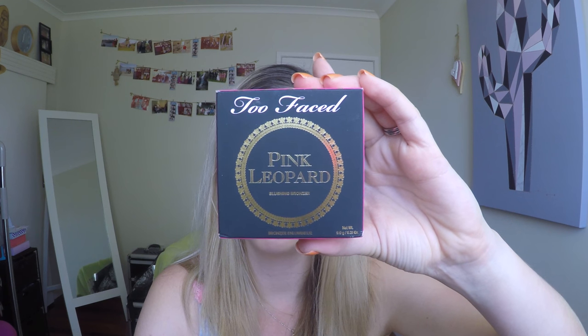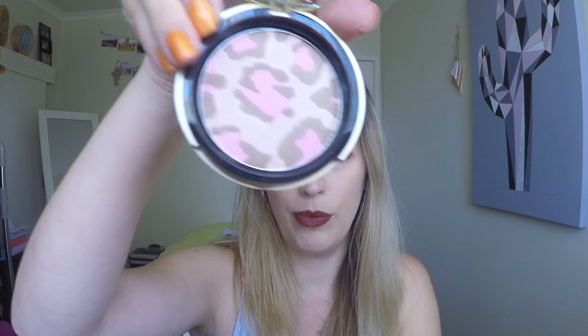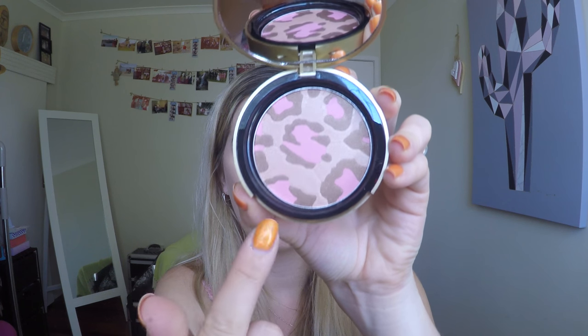The last two gifts are from my sister - she sent them all the way from the UK. The first one is the Too Faced Pink Leopard Blushing Bronzer. I've always loved the look of this - it's just the most beautiful pattern in the pan. You can see why it's called Pink Leopard with the leopard print and pink in the middle. It's called a blushing bronzer because you've got some bronze colors, some highlight colors and some blusher colors - a real mixture, and I've got it on today.